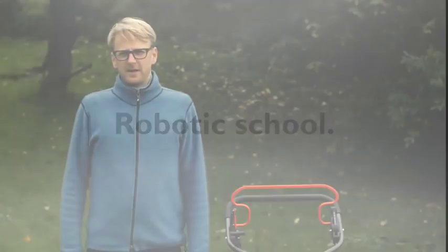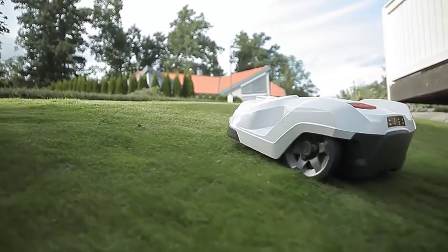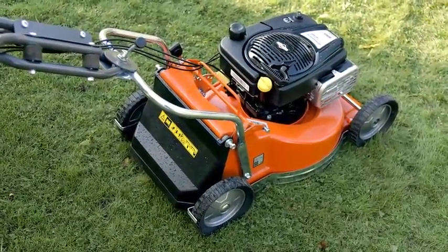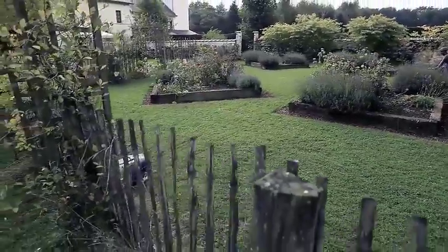My name is Petrus Ekblad and I work as a robotic mower specialist at Husqvarna. At Husqvarna we have been producing robotic lawnmowers since 1995, so we have 20 years of experience we would like to share in this film.